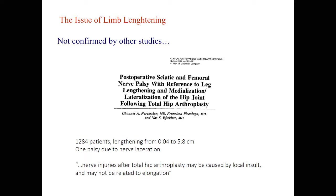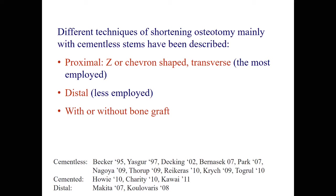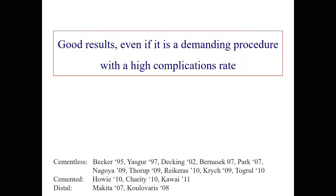There are different techniques because we don't want to take the risk of going more than 4 or 5 centimeters in the virgin hip of a young patient — so we shorten the femur. These are mainly with cementless stems but also with cemented ones. They can be proximal, Z-shaped, or transverse — which is the most employed, as we have seen this morning — or distal, which is the least employed, with or without bone graft. There are generally good results with the technique even if it is a demanding procedure with a high rate of complication.